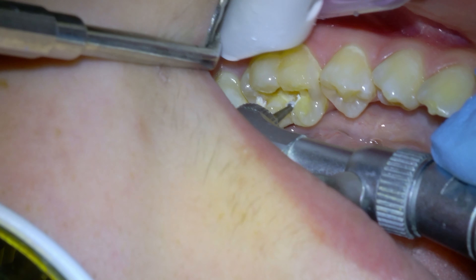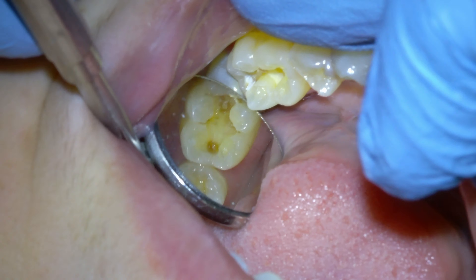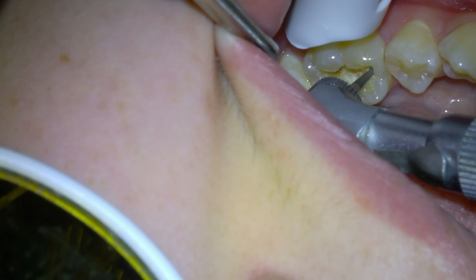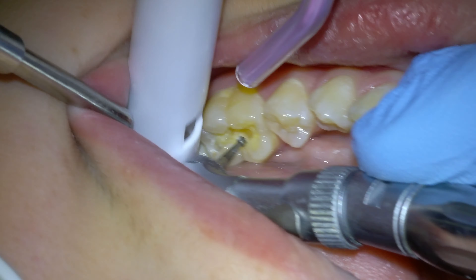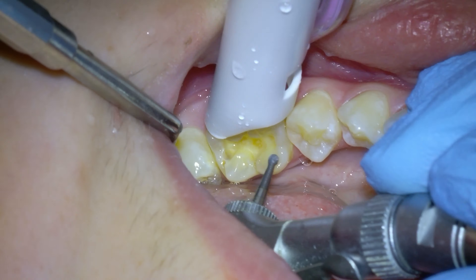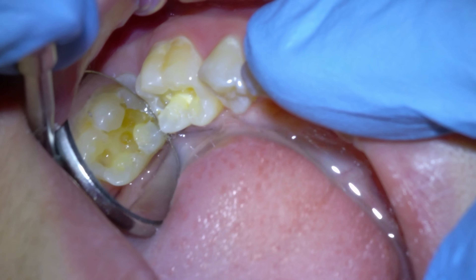I'm going to remove all the other dark decayed spots on this tooth in the same manner. I go over those spots many times making sure that there is no darkness left behind. Once the decay is all out, I will use the high-speed drill again at the very end to smooth out the walls of this filling preparation in any spot that seems to be heavily undercut — meaning I have drilled away the underlying tooth directly under the tooth that is left behind, creating a kind of shelf. Doing that removes these weakened spots that would possibly fracture in time if you didn't smooth them out.